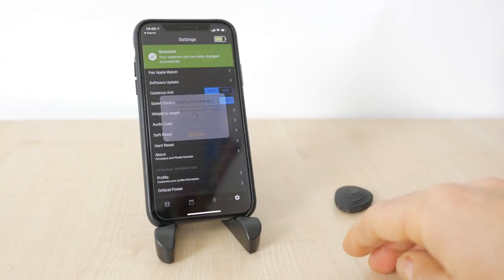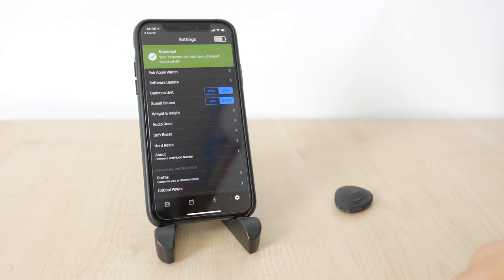Stride also measures cadence, which is considered an important running metric by many. You can configure this in RPM (revolutions per minute) or SPM (strides per minute), which will just be twice RPM, depending on your preference. It should be more accurate measuring cadence from the foot pod than using the built-in measurement from your watch's accelerometer.